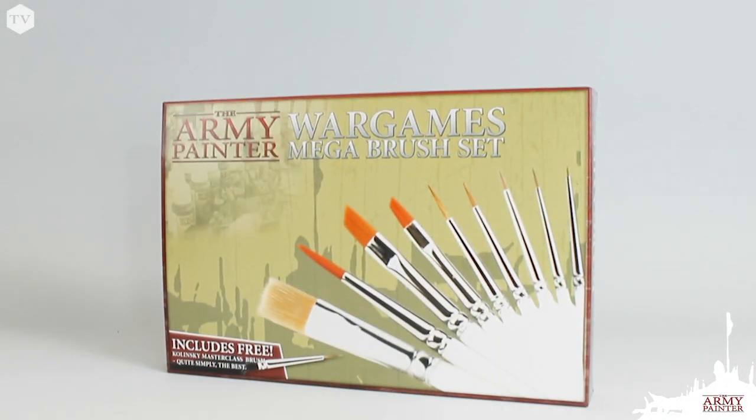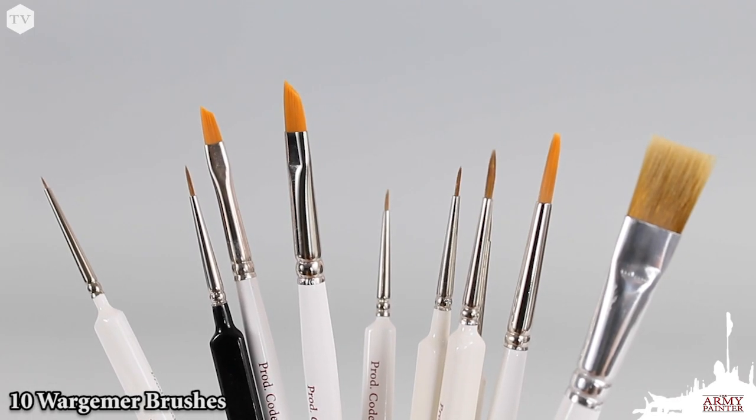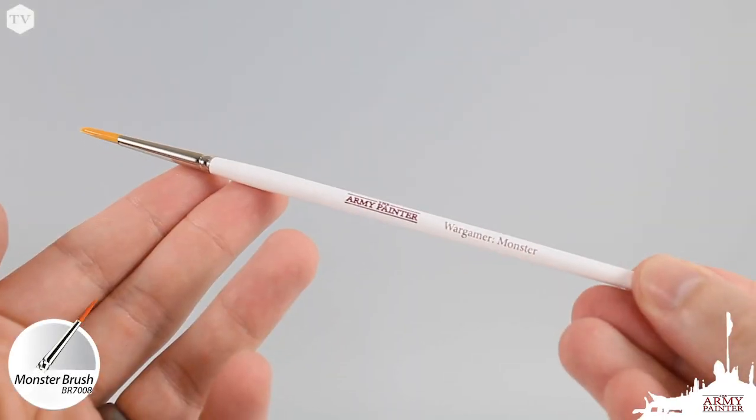The Mega Brush Set by the Army Painter has everything a painter could need. It features 10 brushes that are purpose-designed for specific techniques, like the Undisputed Tankmaster Vehicle Brush and the Monster for everything large and scary.